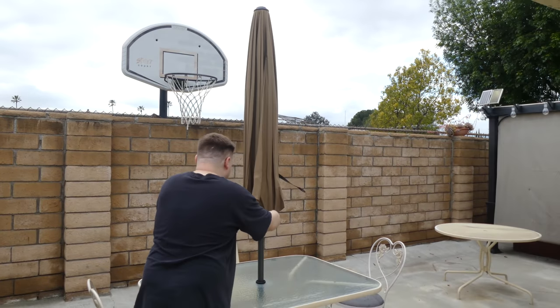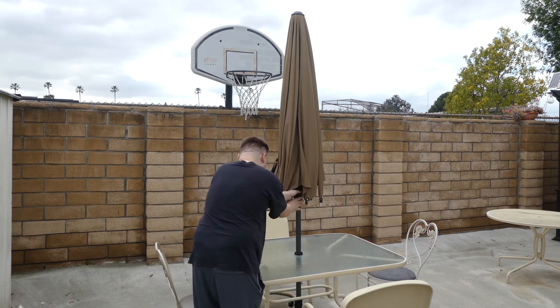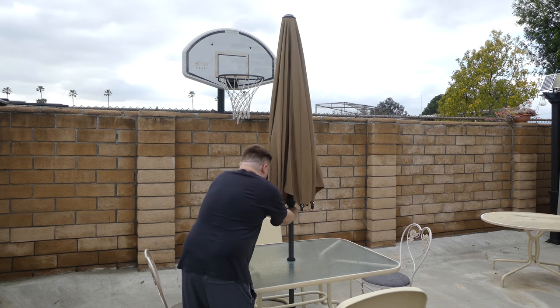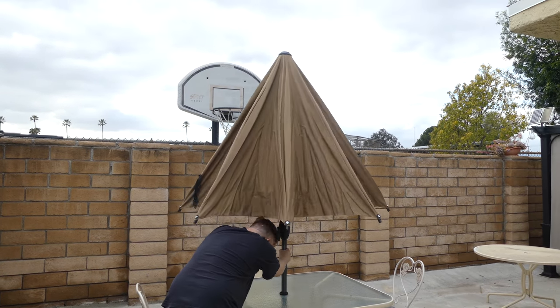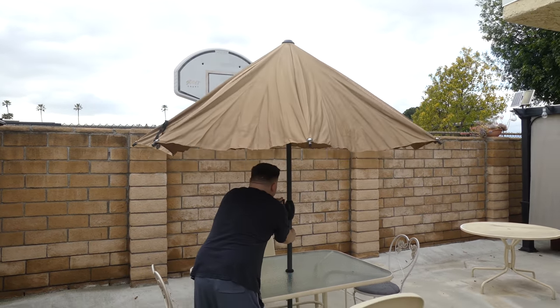Inside this thing, you will find eight steel ribs with a thick coating to help keep it rust-resistant. On the ends, they are screwed into place, so you don't have to worry about those ends coming off in heavy wind or heavy weather.